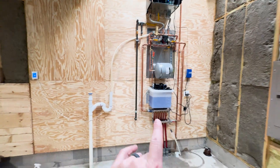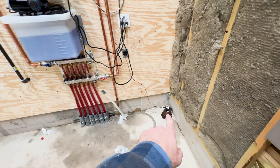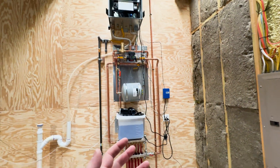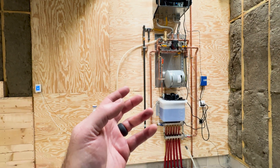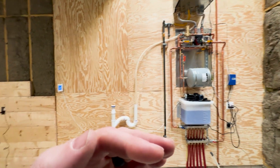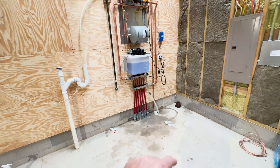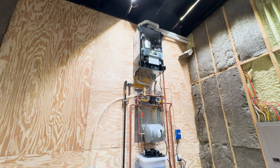A few more things we've got to do. We've got to tidy up this line here. We also have a line running to the cable right now for the outdoor temperature sensor. What this sensor does is when it's really warm out, it turns the boiler temperature down a little bit, and when it's cold out, it cranks the boiler temperature up — so you're not overheating or underheating, since this is such a large thermal mass.